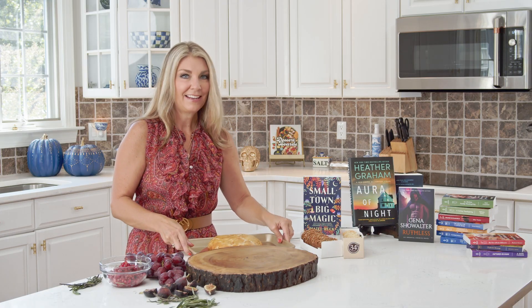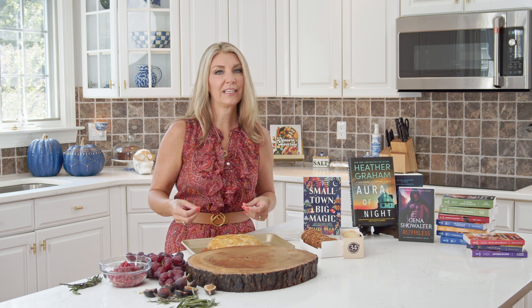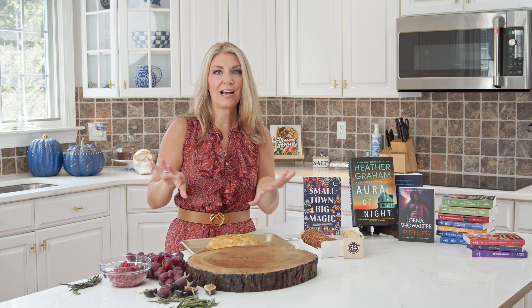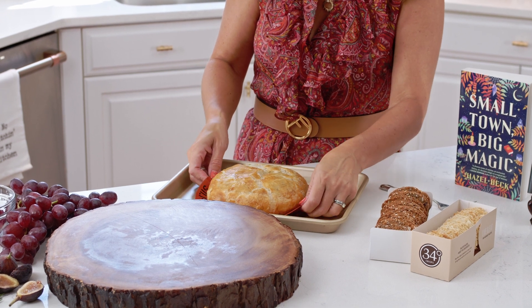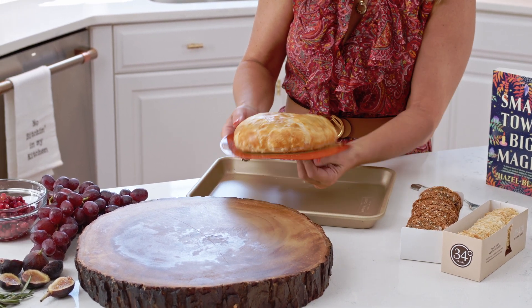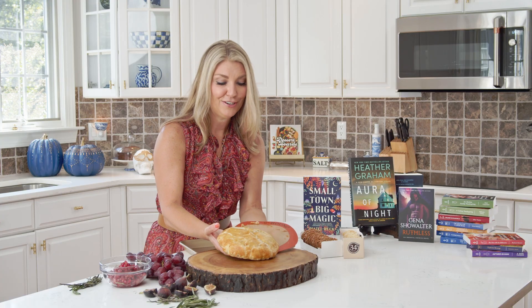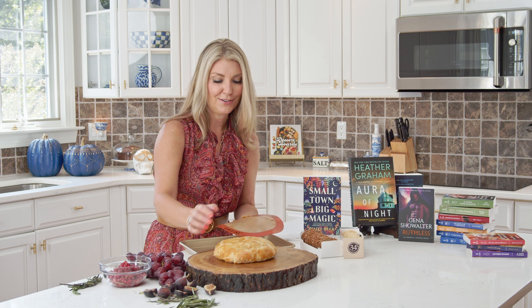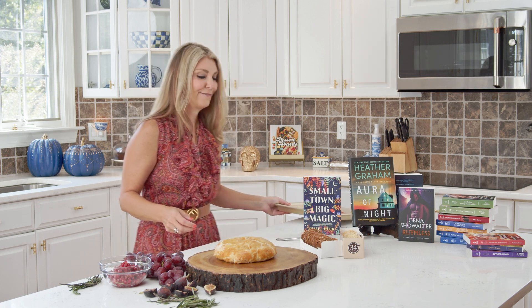The brie is out of the oven. I let it cool for about 10 minutes, because if you cut into it when it's really hot, all that cheese is just going to ooze out all over your board. I like to serve it on a charcuterie-style board. If you have a cake lifter, that makes it super easy to transfer; otherwise use your hand very carefully so the bottom doesn't fall out.